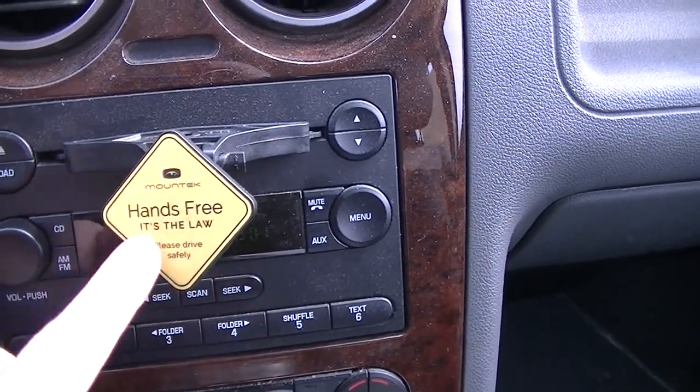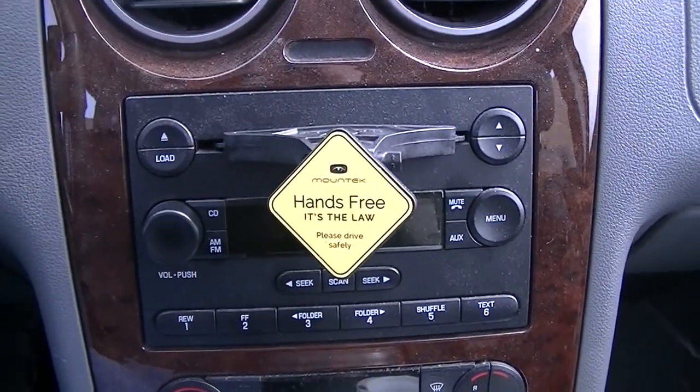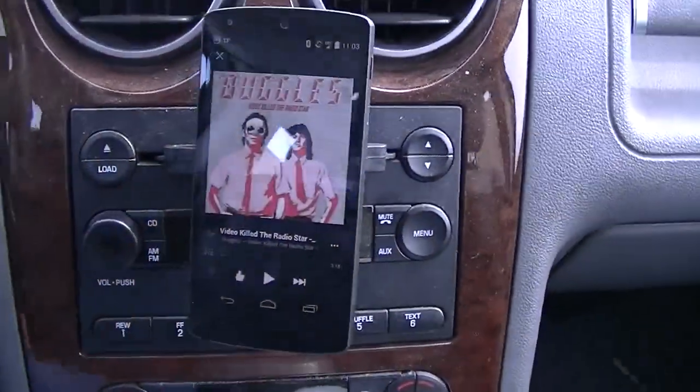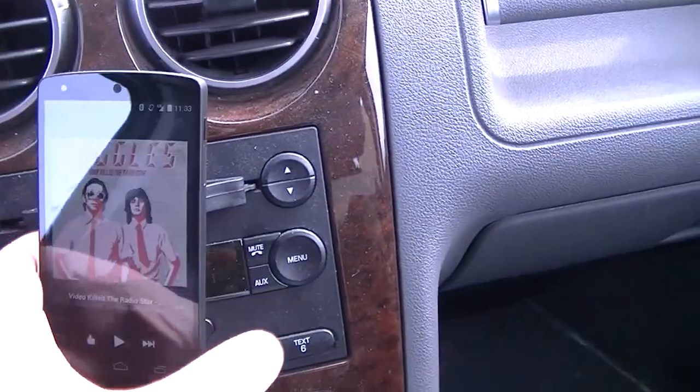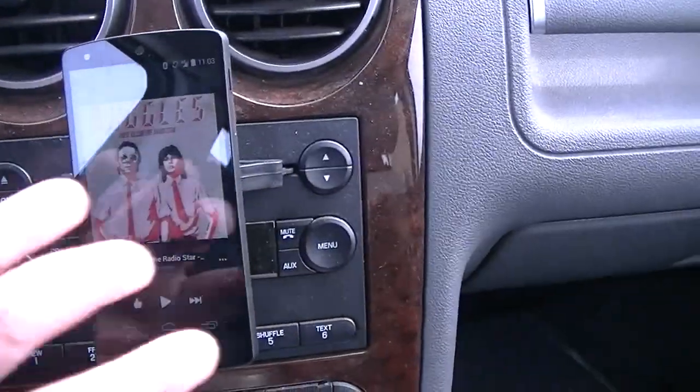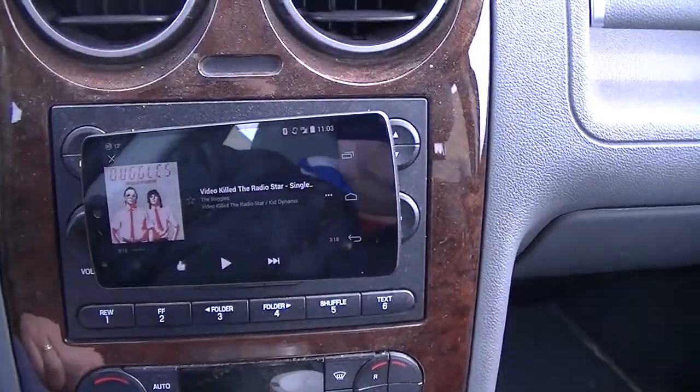The cool thing about it is this is actually a magnet — it's magnetic — and it'll work with most new phones. I have it currently working with my Nexus 5, as you see right here. It just kind of slips right down there and it's pretty sturdy; it'll stick right on there. You can turn it horizontally if you want.